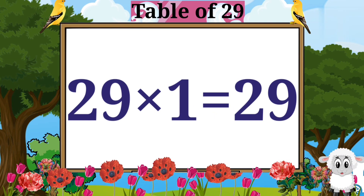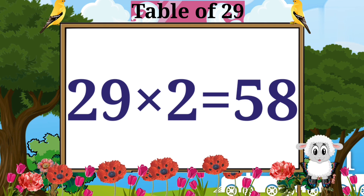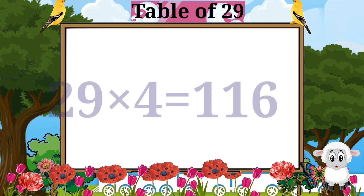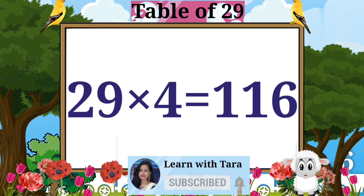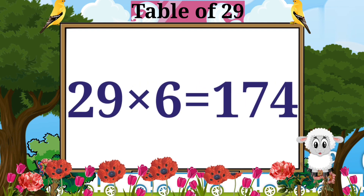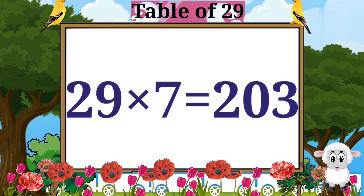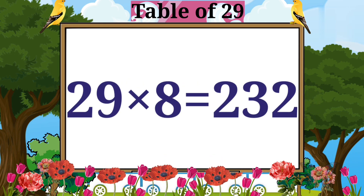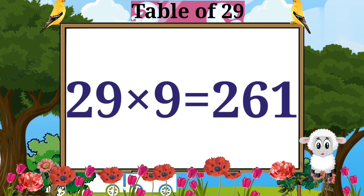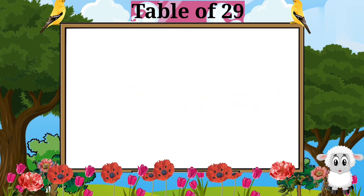Table of 29. 29 ones are 29. 29 twos are 58. 29 threes are 87. 29 fours are 116. 29 fives are 145. 29 sixes are 174. 29 sevens are 203. 29 eights are 232. 29 nines are 261. 29 tens are 290.